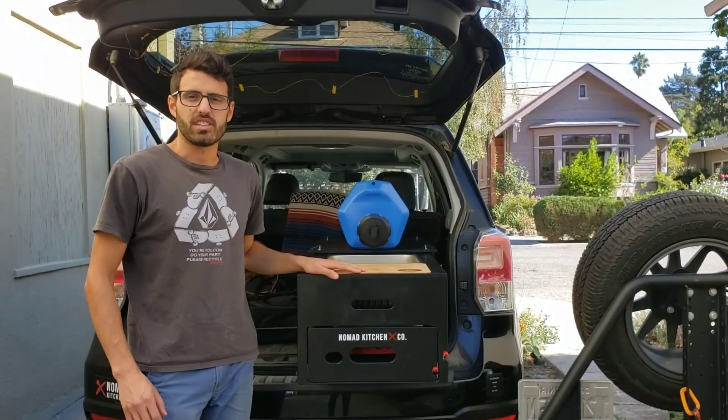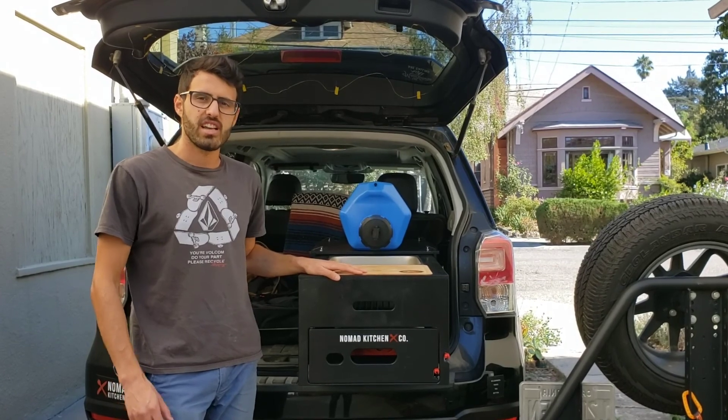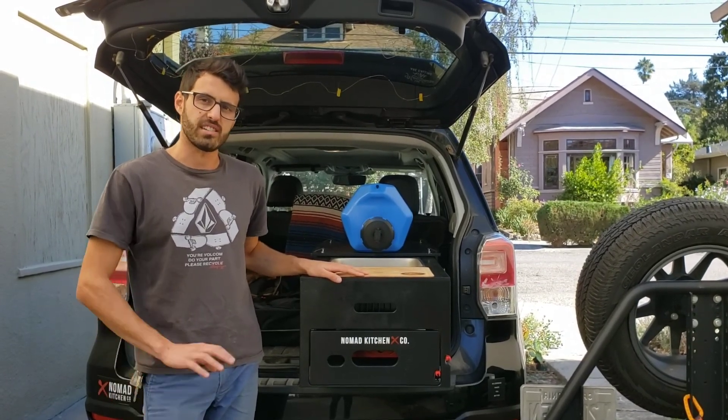Hi, it's Sam from Nomad Kitchen. Just wanted to give you all a demo for how the Camp Chef Everest fits in the Nomad Kitchen. It's the largest stove that'll fit, and we've had a few requests to see a demo.